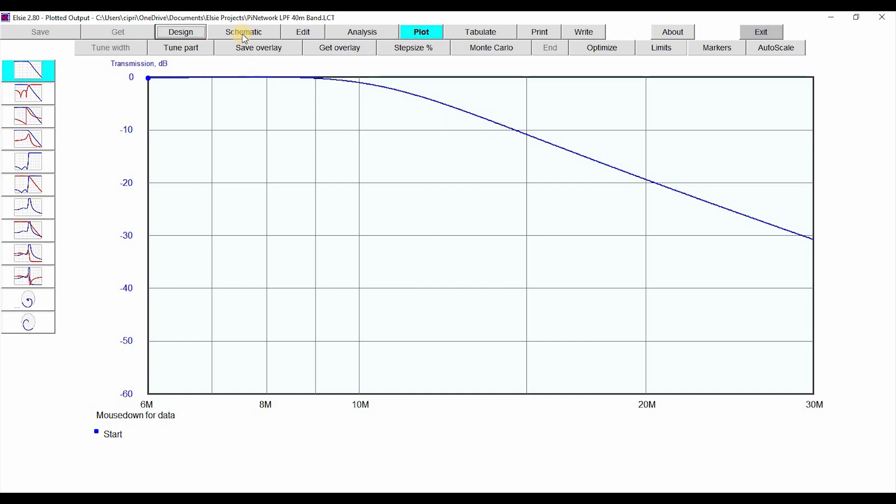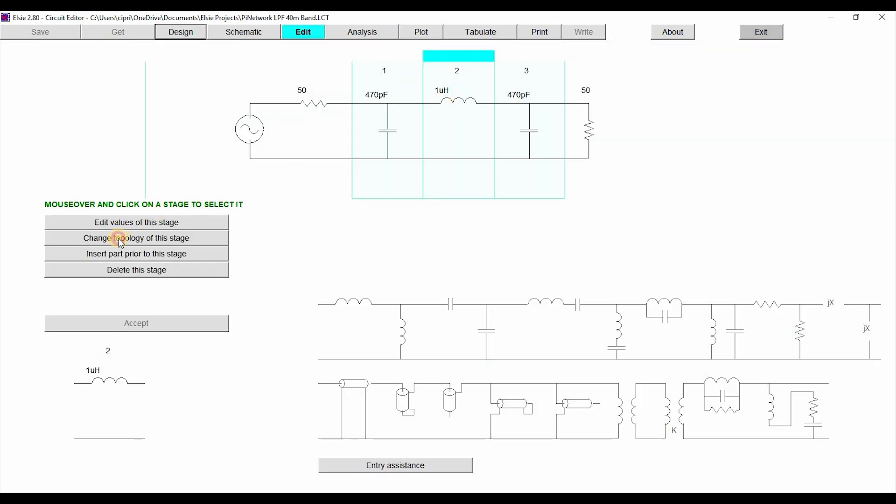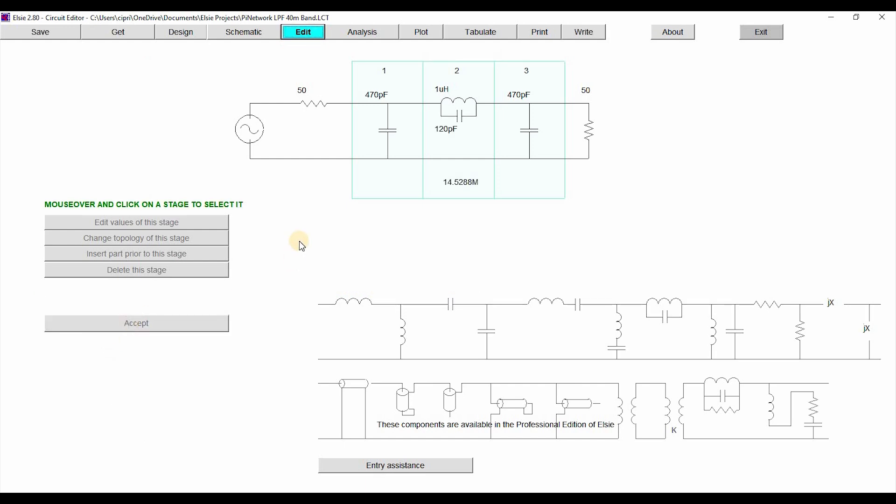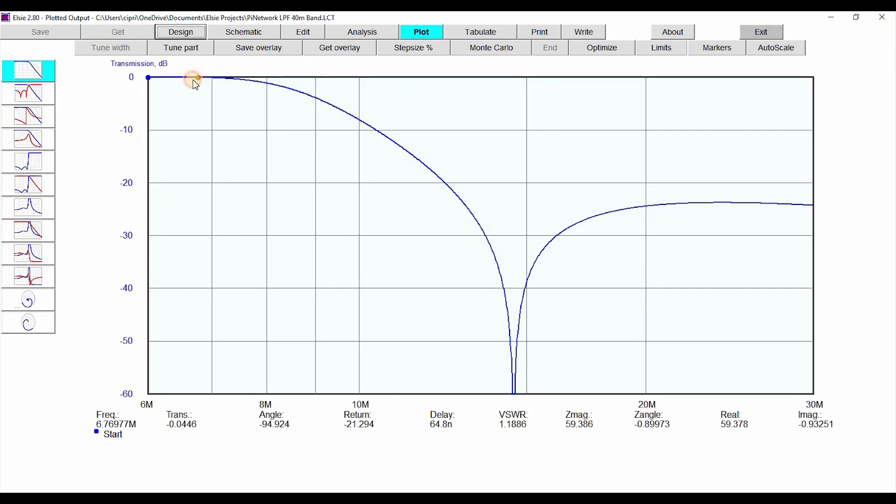Now let's change the schematic. I'm going to change the topology of this stage and add one more capacitor. The test I've been doing was with a 120 picofarad capacitor, and I'll leave the inductor value the same for now. Let's go back to the plot and look at the filter. Around 7.03 MHz, and let's find 14.6 MHz — which would technically be the second harmonic. It's nearly minus 40 dB, but it's still not quite minus 40 dB.